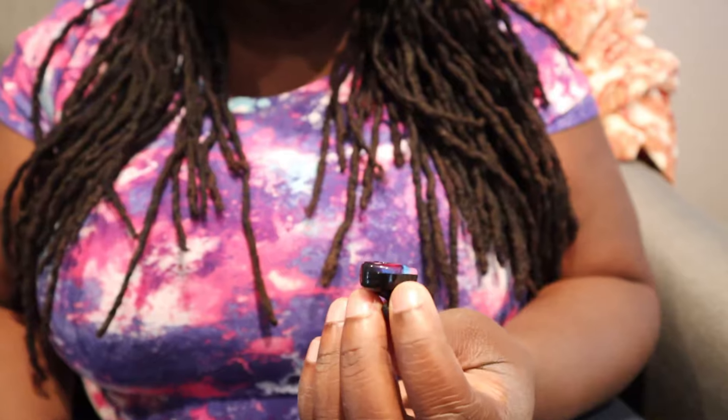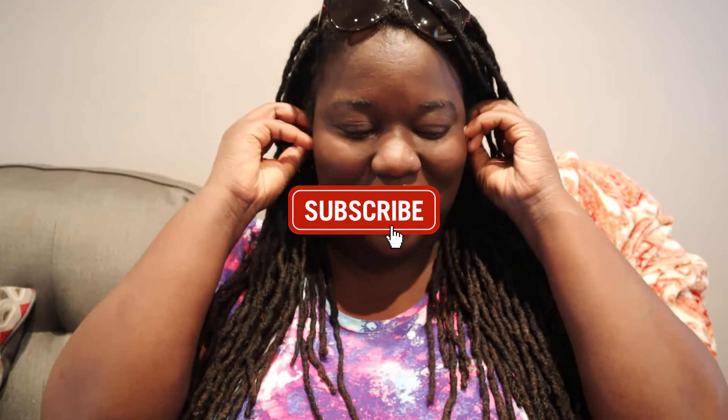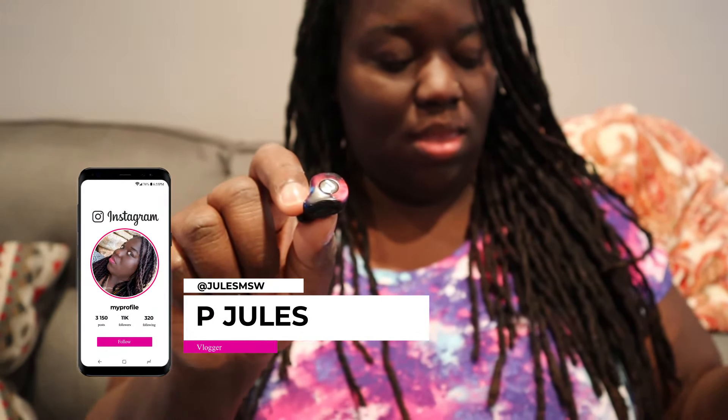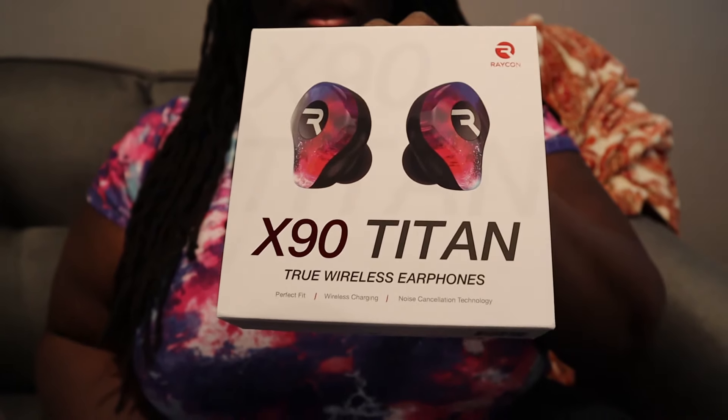You know how with most earbuds they feel like they're ready to fall out? These actually sit — I don't know, they just stick. You can move in them and you'll be confident they won't fall out. Like I said, this is not sponsored, but y'all definitely need to go check out Raycons. Bye!